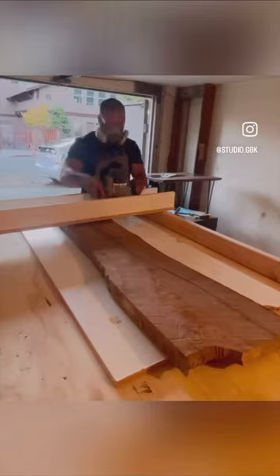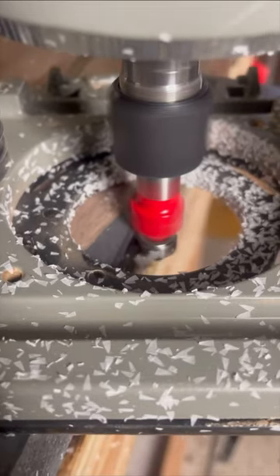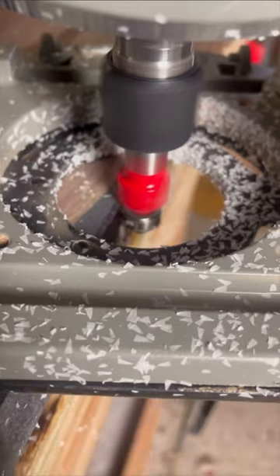Routers aren't my best friend, as I explained earlier in the video, but we're working on it. This router slash chamfering process actually went pretty smooth.